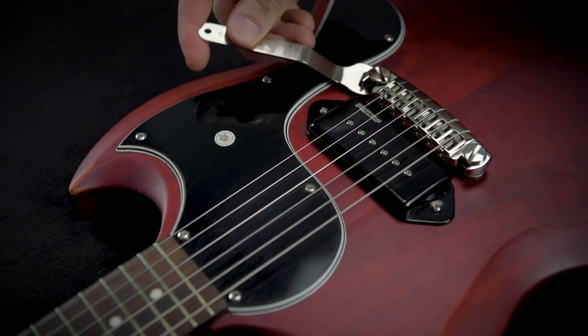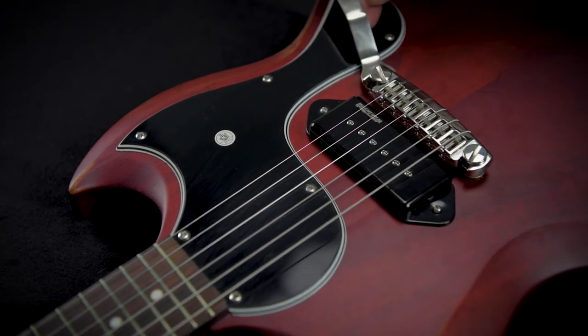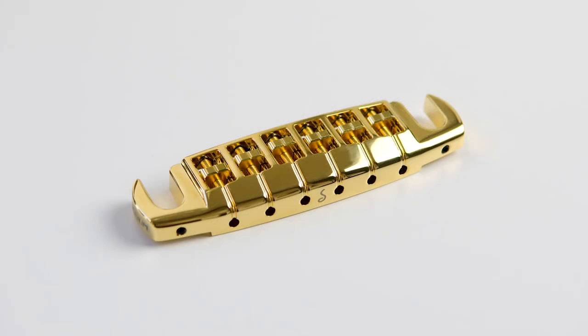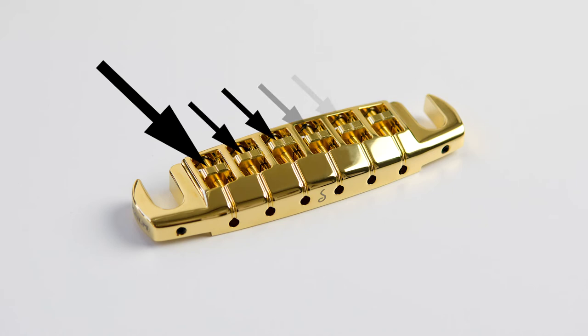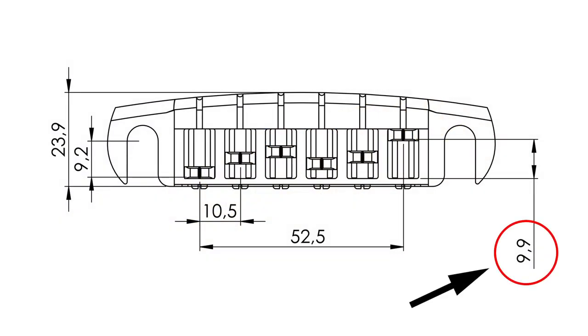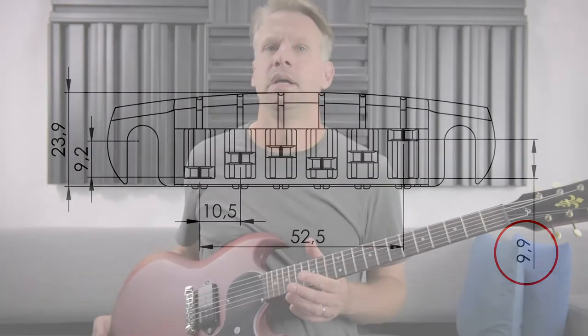The last thing we have to do is to adjust the intonation of the guitar. The Signum Bridge has 6 individually adjustable string saddles that can be varied up to 9 mm in length. This allows proper customization of the intonation under all circumstances, in terms of string gauge for instance. We made a separate tutorial video on this topic — you can find the link to that video above.